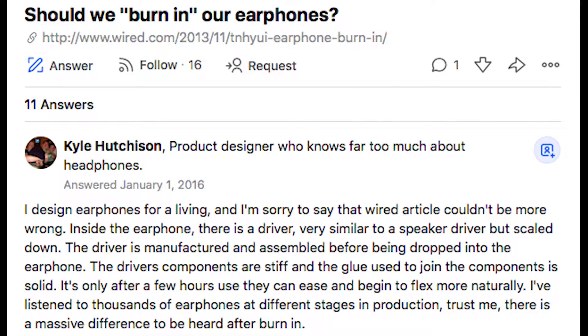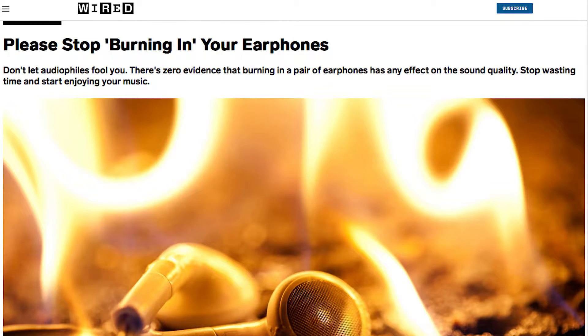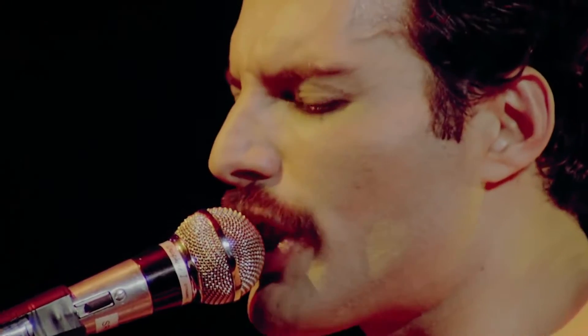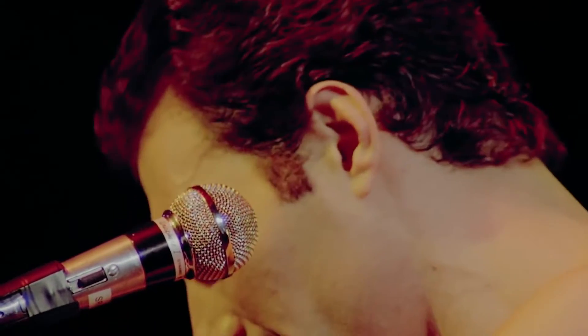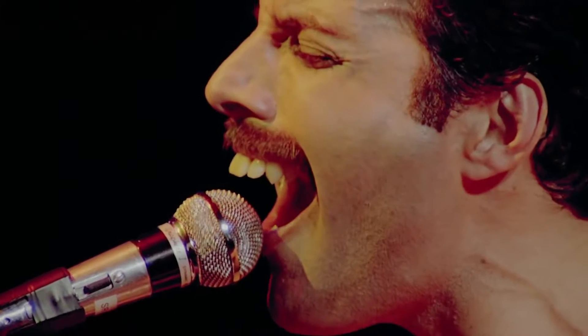Have you heard about the term 'burn in headphones'? Not literally burning your headphones, but you can burn in your headphones to improve their audio quality when brand new. We went through many articles and websites and found different opinions — some saying it is useful while others saying it doesn't work. One of my personal favorites for burn-in is Bohemian Rhapsody by Queen, which is considered to have almost all frequencies possible in a song.